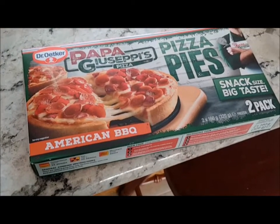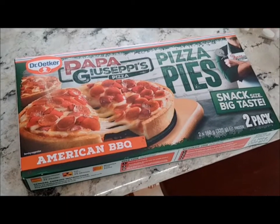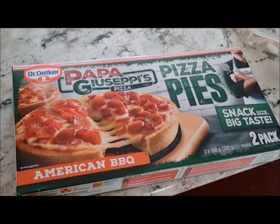This is a review of the Papa Giuseppe American BBQ Pizza Pies. They come in different flavours, but this is the American BBQ one.